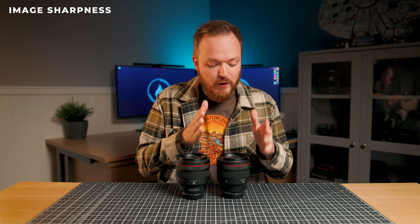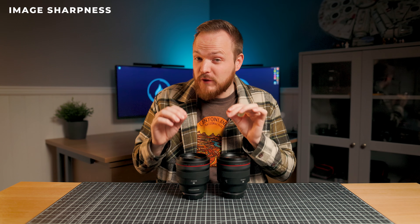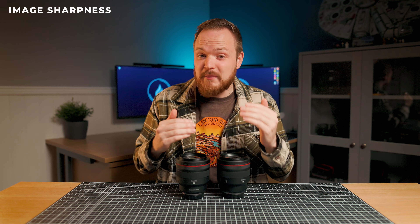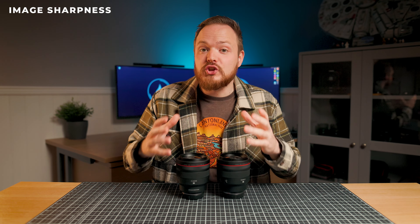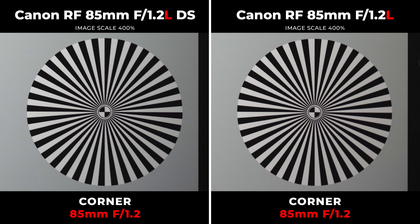Let's have a look at the overall sharpness of both the non-DS and the DS version to see if that defocused smoothing element causes any imperfections with the overall lens sharpness. At F1.2, looking at the center first, we can see both of these lenses are really sharp — pin sharp in the center. And if we have a look in the corners, you'll notice there's a little bit of difference in brightness, but both of them are almost the same sharpness. I would probably say the non-DS version is slightly sharper, but by an absolutely minuscule amount.